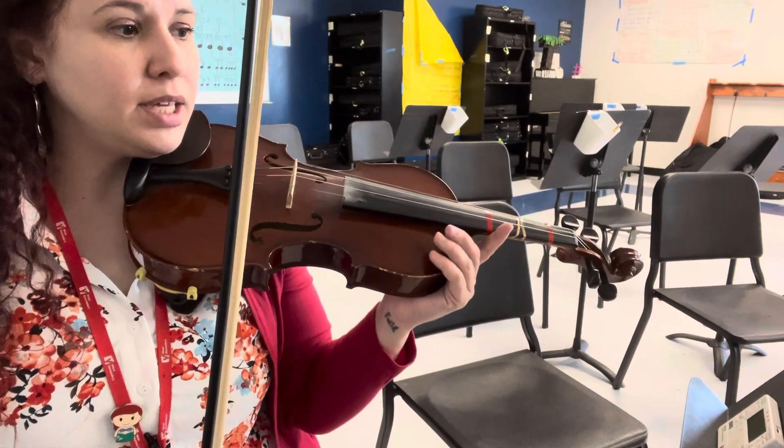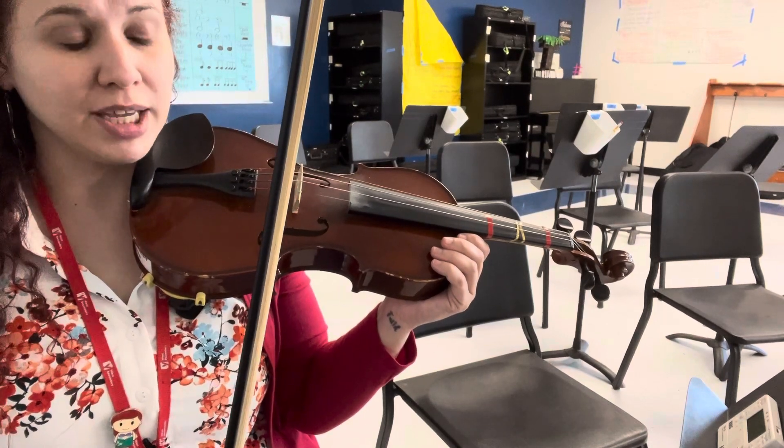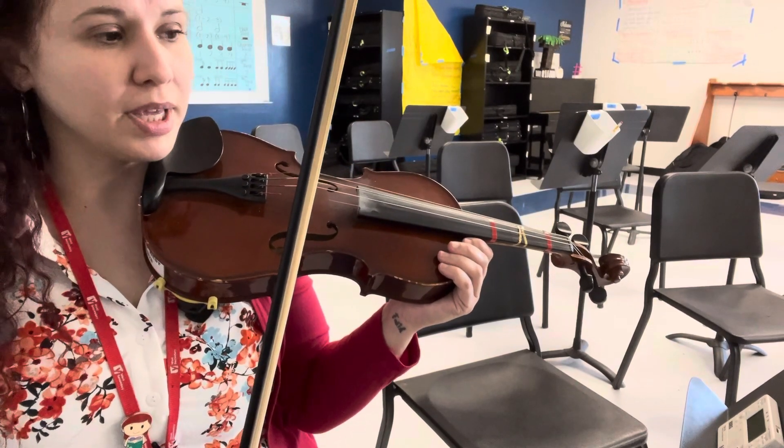There is a repeat at the end of measure 8 that goes back to the beginning. At the end, there's another repeat that goes back to the beginning of measure 9. And if we need to, at the end, once we've taken both repeats, we'll go back to the beginning.